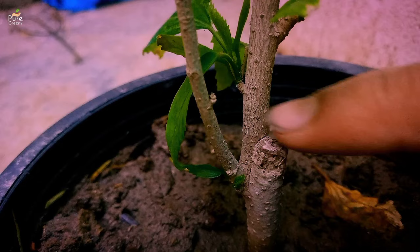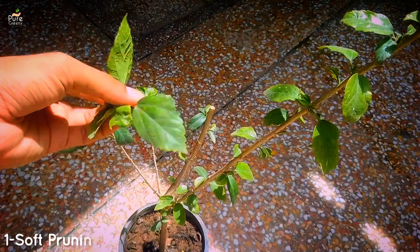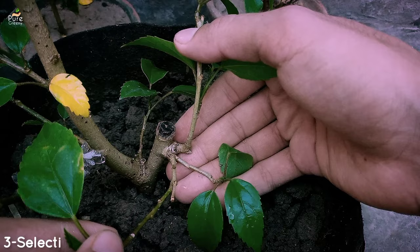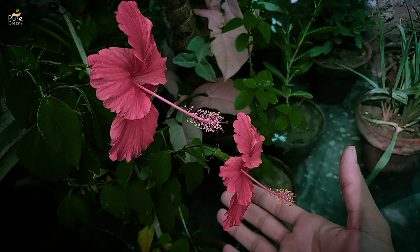You can prune your hibiscus plant in different styles. To make your plant more bushy, you can prune it softly — in soft pruning, you just need to pinch out the upper growing shoots a little. If you want to make your hibiscus plant more strong and healthy, you have to prune it hard. Hard pruning is the trimming of woody stems to make it more growing and to enhance its immunity. To give an attractive look, you can also choose selective pruning, which makes the hibiscus tree really look like a big tree. With this method you can mold your hibiscus plant to grow as you want.